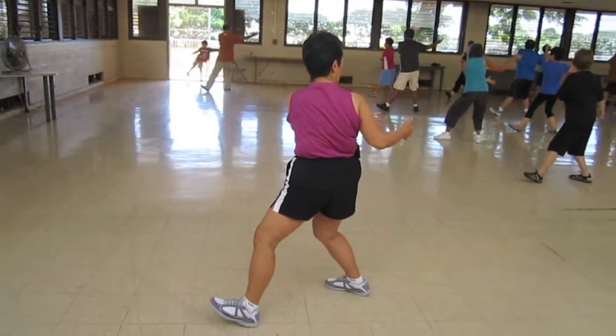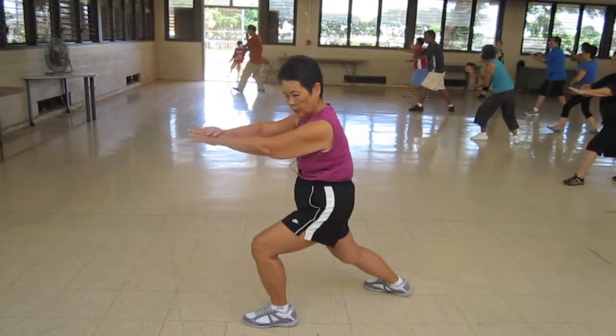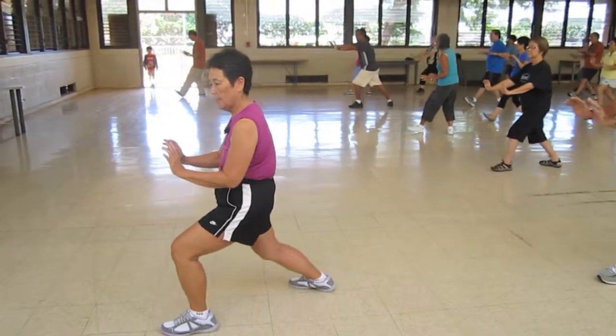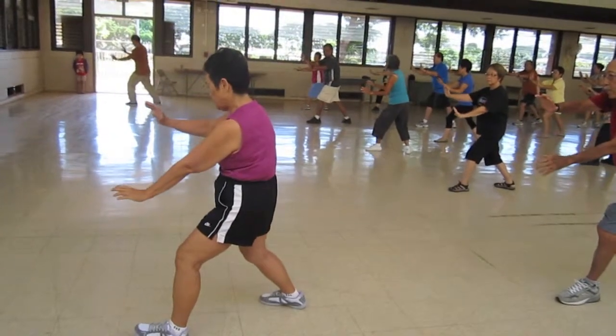Pull back. Turn for a square. First apply pressure and push. Separate. Sit back. Push. Up and fold. Drop your left hand. Turn.